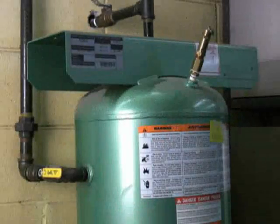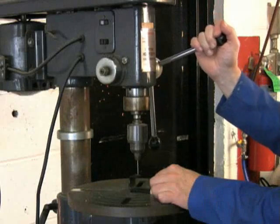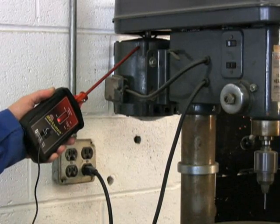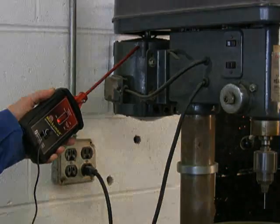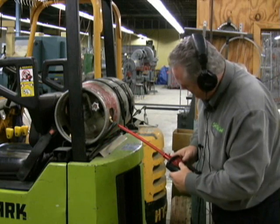The Marksman operates on a principle of physics that says pressurized leaks and moving parts will always emit sound because of the friction they generate. Unfortunately, when these leaks are very small or the wear on parts is in its beginning stages, this sound is in the high-frequency ultrasonic range, making it inaudible to the human ear.